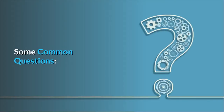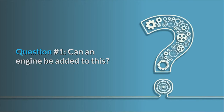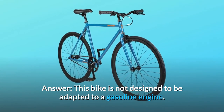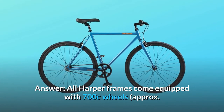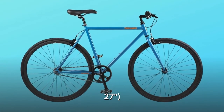Some common questions. Question number 1: Can an engine be added to this? If so, is an 80cc engine okay? Answer: this bike is not designed to be adapted to a gasoline engine. Question number 2: Do all frame sizes come with 27.5 wheels? Answer: all Harper frames come equipped with 700C wheels, approximately 27 inches.